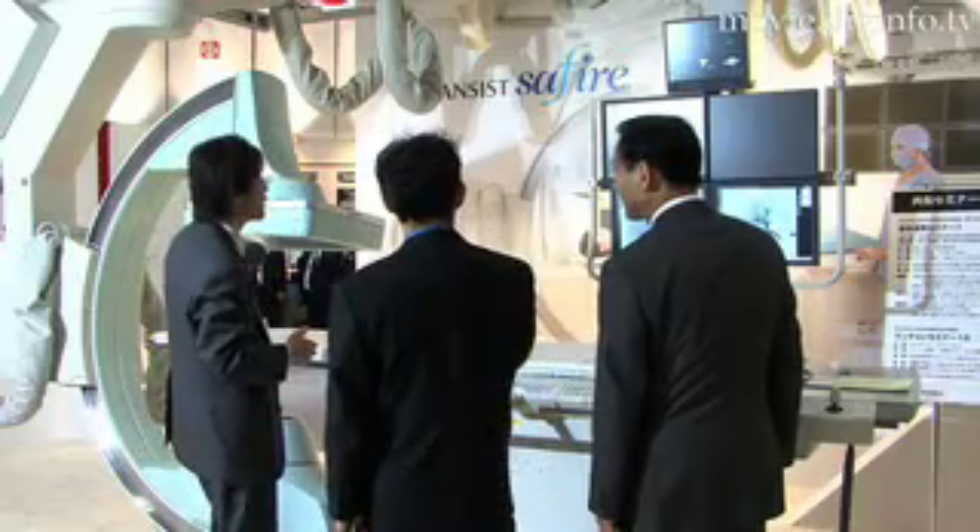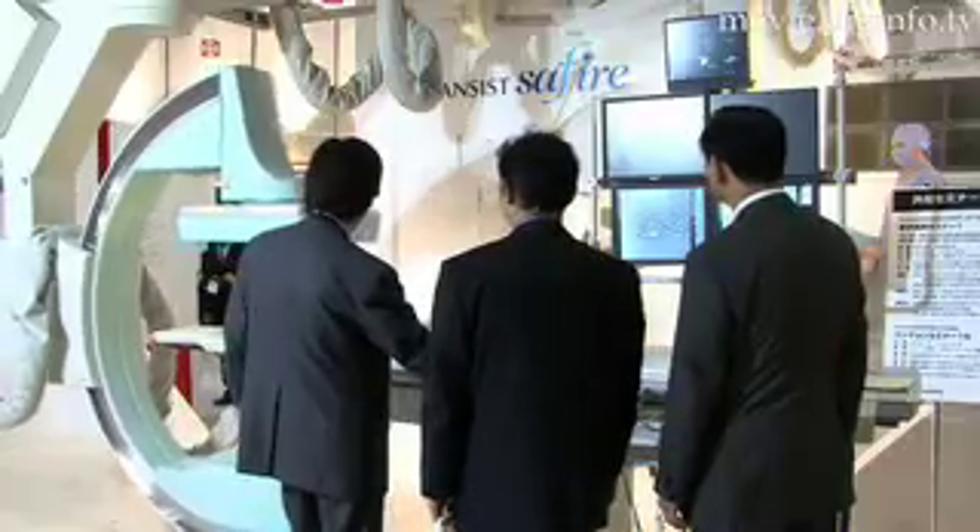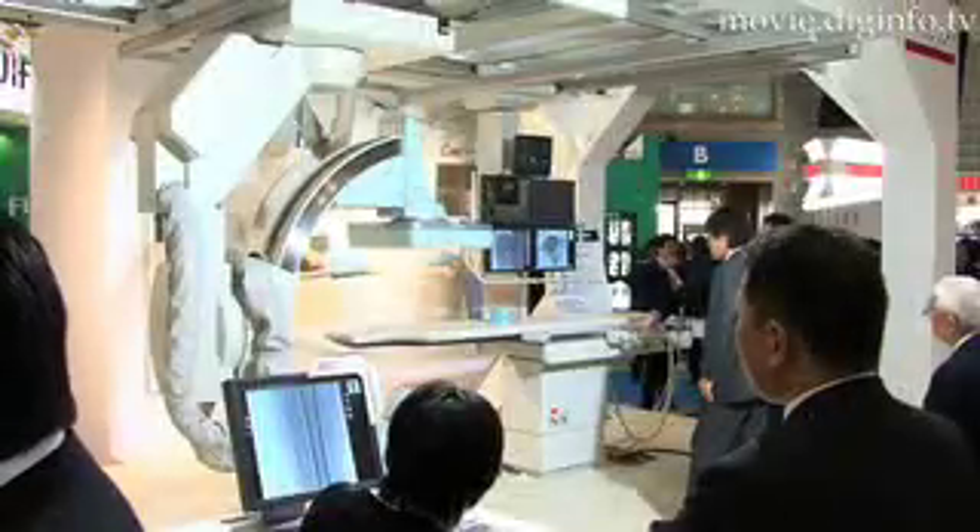The Brancist Sapphire's three axes arms allows for a full body examination without having to move the patient.